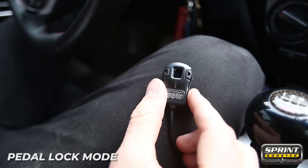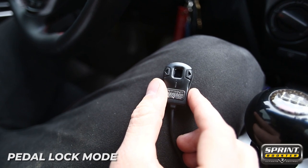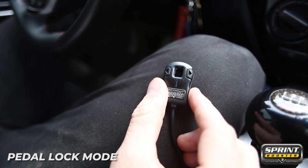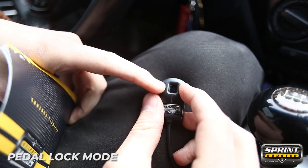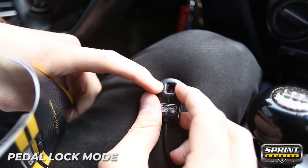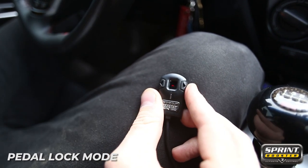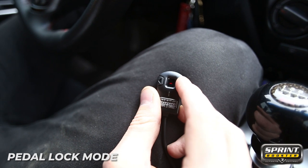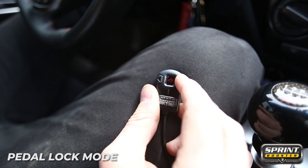In order to activate the pedal lock or valet mode menu, the first thing you have to do is make sure the car is stationary and the pedal is not pressed. Go to off mode and make sure the LEDs are off. Press the two arrow buttons simultaneously for three seconds. When the dash appears in the LED display, that means you have entered the menu. Once you're in menu mode, press the left or the right arrow to select one of the two available modes: pedal lock mode or valet mode.